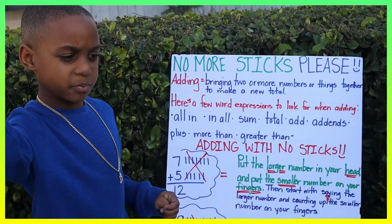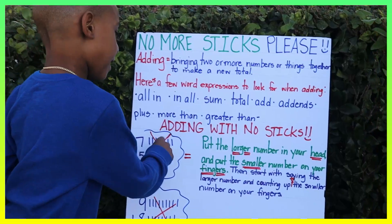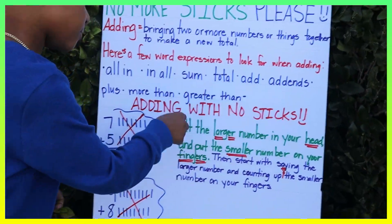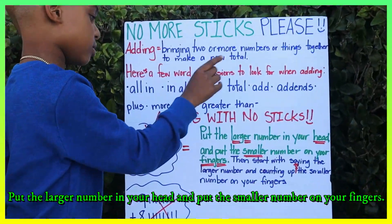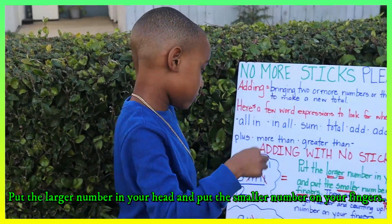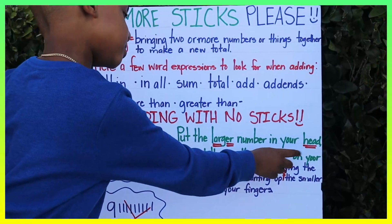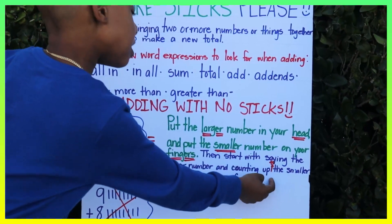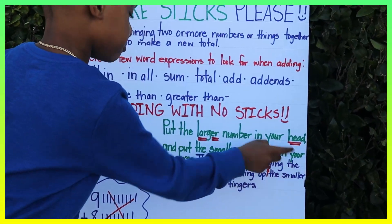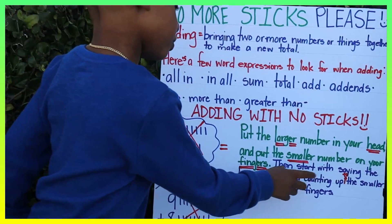Alright guys, pay attention — adding with no sticks. Put the larger number in your head and put the smaller number on your fingers. Then start by saying the larger number and count up the smaller number on your fingers.